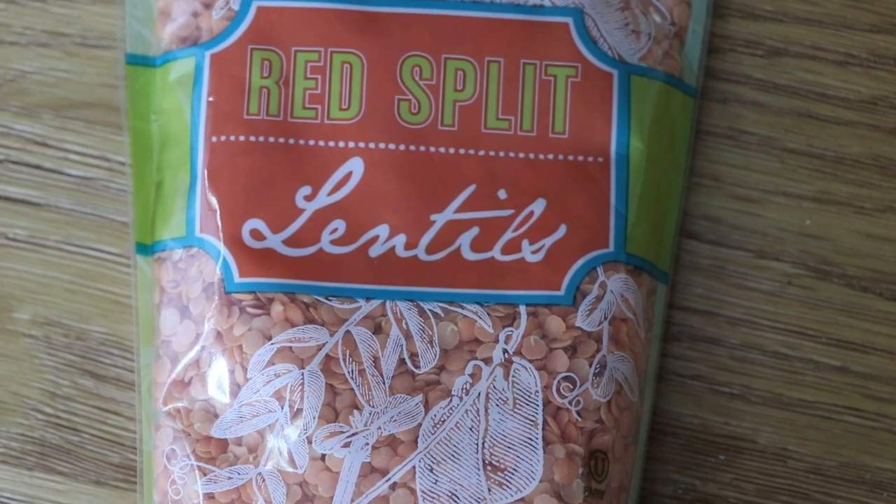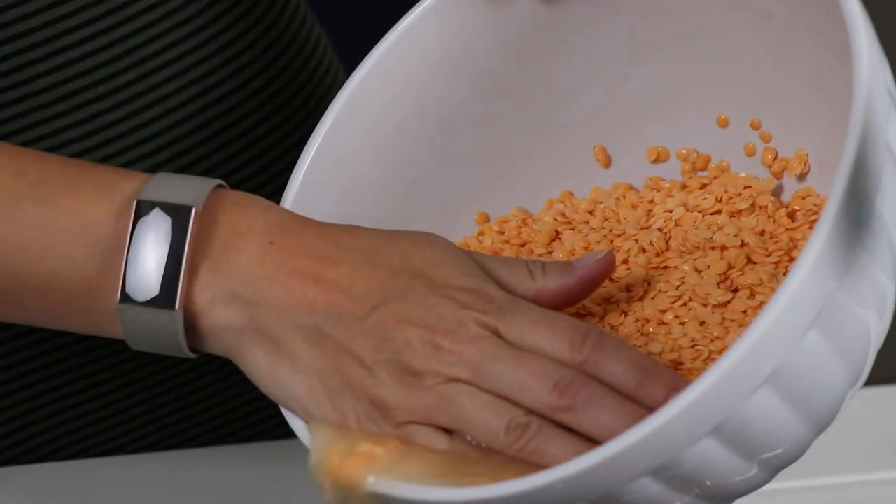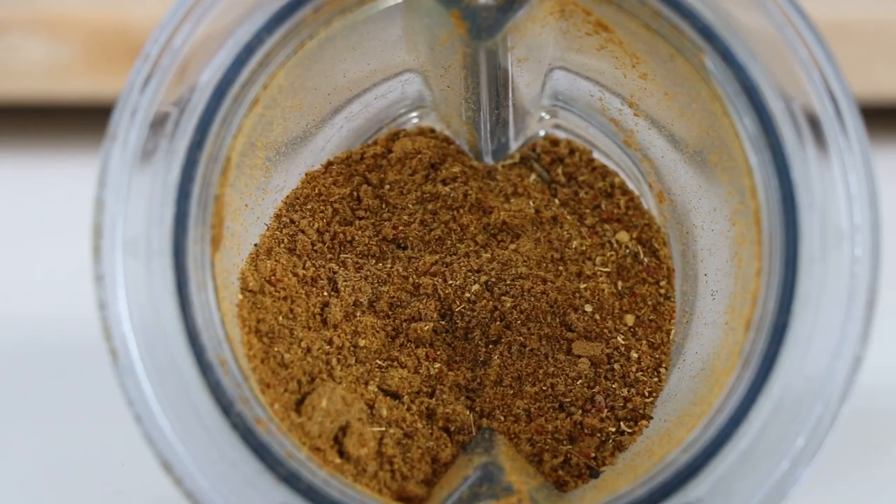We're going to take two cups of masoor lentils — so that's red lentils. We're going to rinse them and soak them for two to six hours.